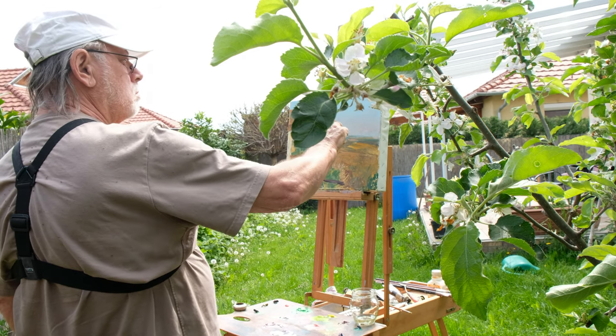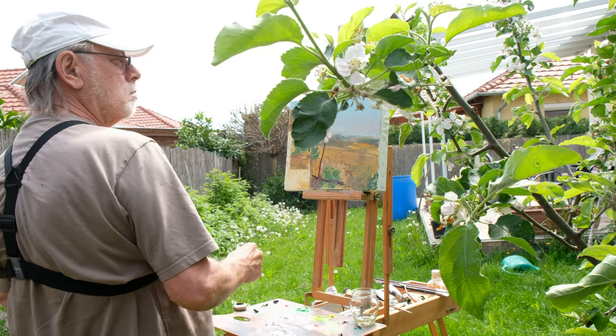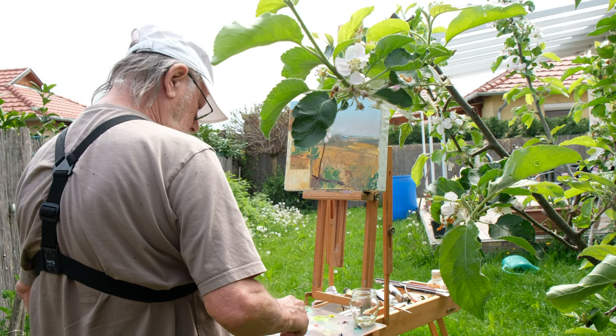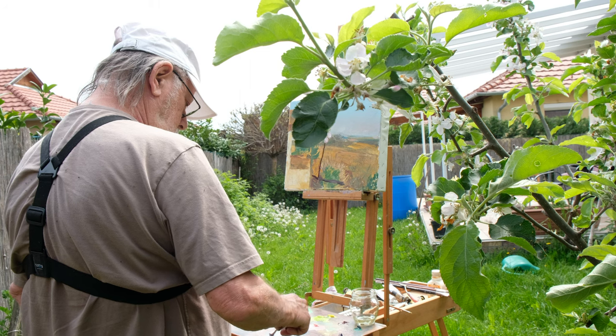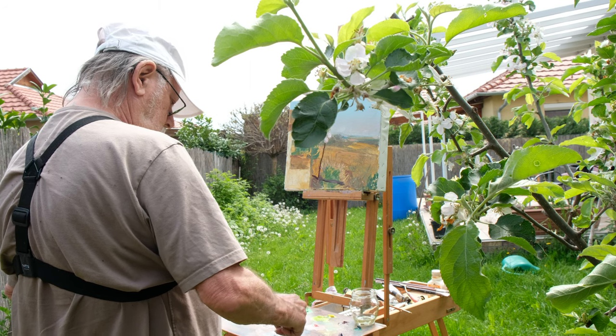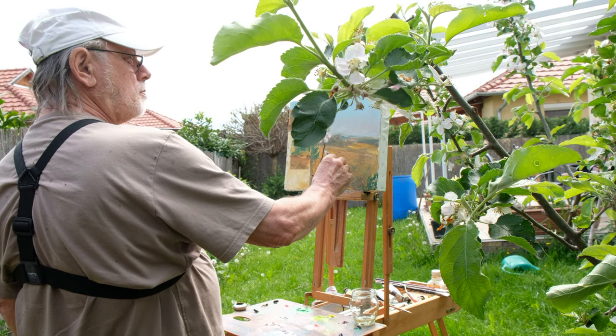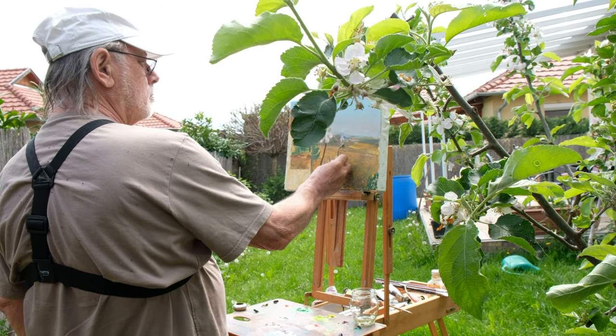I put a camera on the back but I didn't see what I was doing, so there's this leaf that's blocking the view. But I enjoyed working and as I said I just wanted to take you along with me.